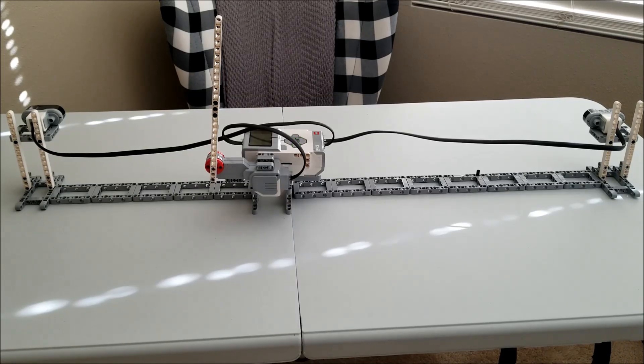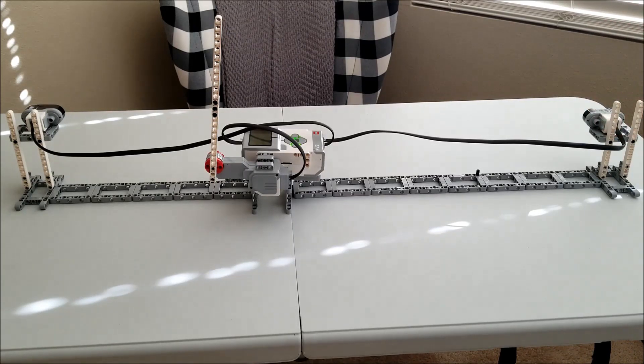This thing is so big I can barely get it into the shot. What you see before you is the EV3 build that I put together, and it's going to be utilizing two ultrasonic sensors. The ultrasonic sensor you see right there is going to detect the train coming. I'll show you the program in a second, but I just wanted to show you what this whole build looks like. The objective is for this ultrasonic sensor to see the train coming.